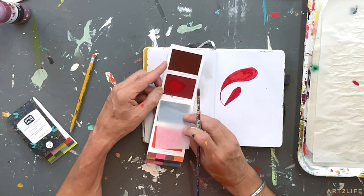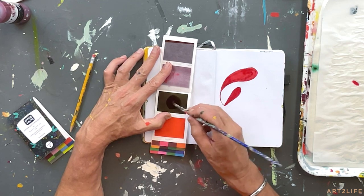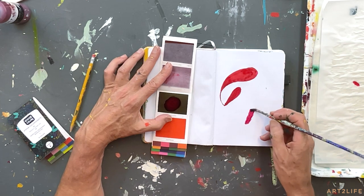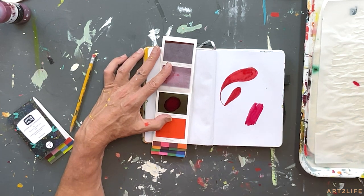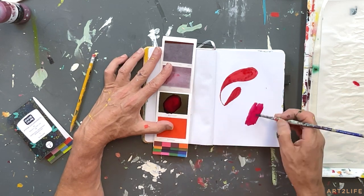What I love is it's got this wax paper thing, so you can just cover this up and go on to the next page. Look at this — this is burgundy, this color.